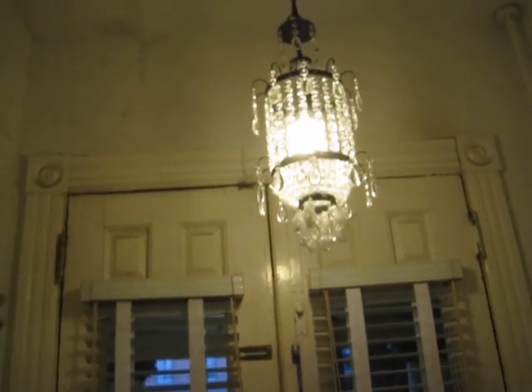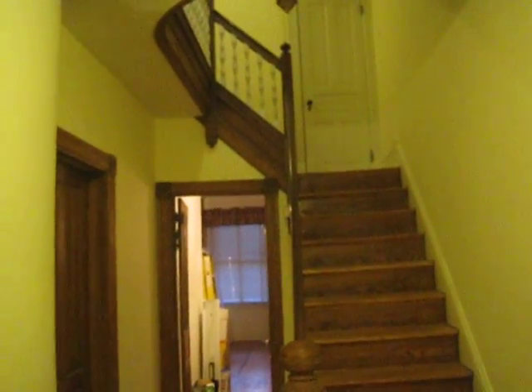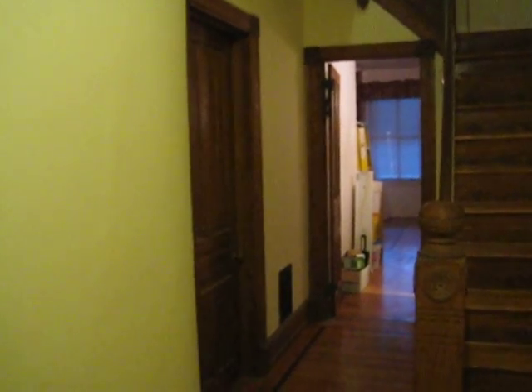Here we have a beautiful crystal chandelier installed in a foyer that still needs some paint — we uncovered some plumbing work that needed to be done in the course of the electrical work. That concludes our tour of some basic rewiring of an old Victorian in West Philadelphia, covering lighting and interlinking smoke and carbon monoxide detectors. Thanks.